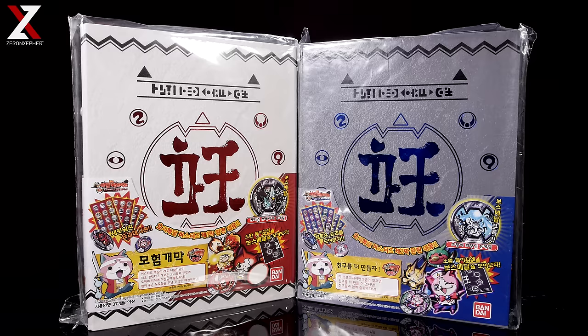They also come with two extra Yokai medals in each of those respective medalliums, and they also come with half the piece of the summoning pages on one side and the other half on the other side. Now these should fit Buster's Act 1 and Buster's Act 2, and Korea at the time of this video only has up to Act 3, so there's no specific medallion for that just yet.